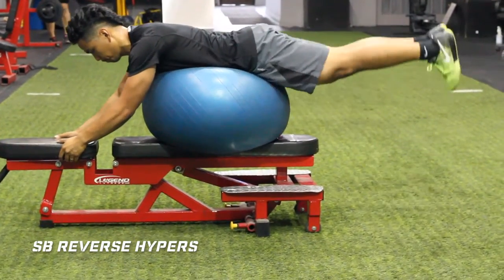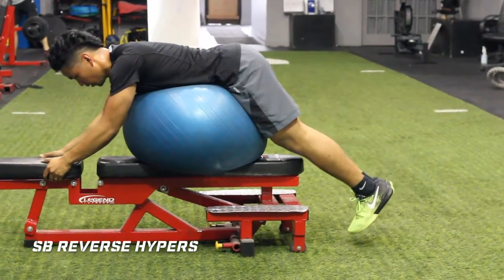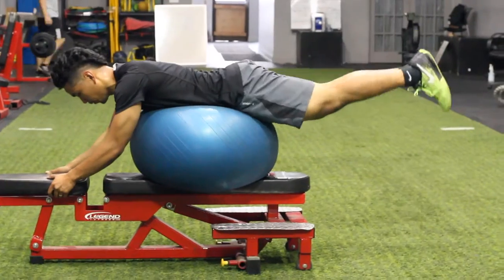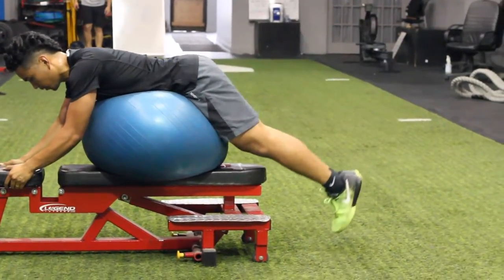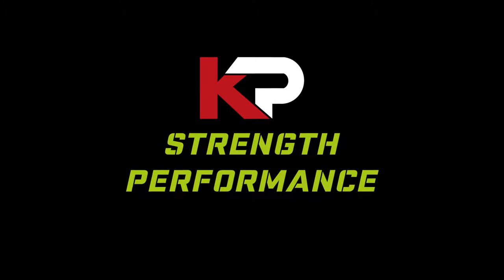So for optimal posterior chain development, include some of these exercises or movements in your training program. Hope you like the video — please like and tag somebody that can benefit from this movement.